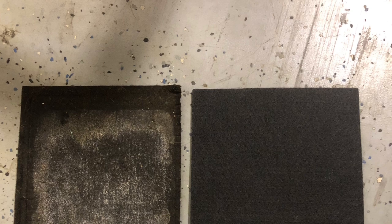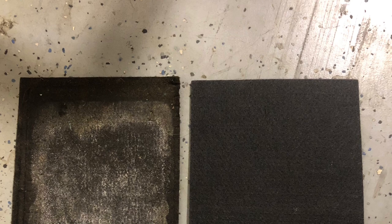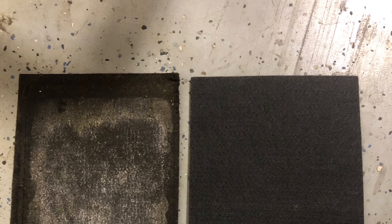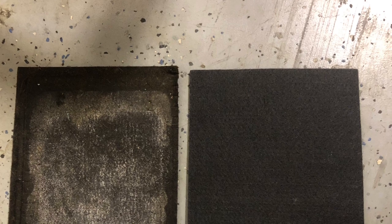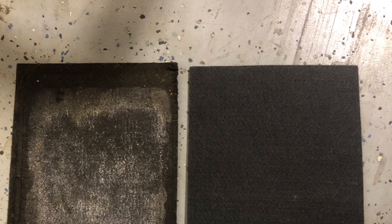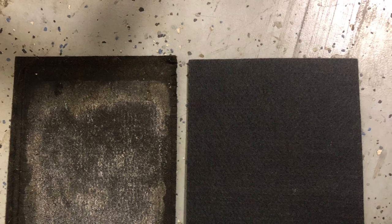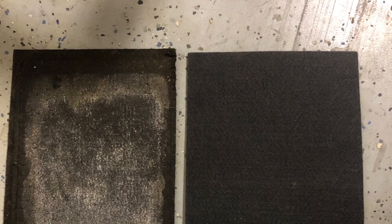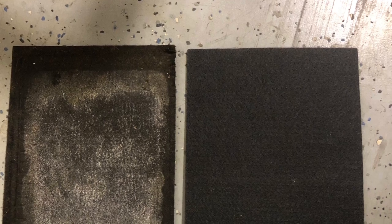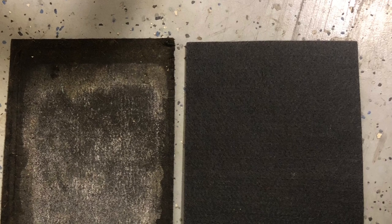Side by side view: left side is the 10-year-old mat, right side is brand new. It has absorbed some acid, as you can see. Well worth it if you've got a Beetle — use a battery mat. If you've got an old Mercedes, use a battery mat. A Porsche, a battery mat. Anything, use a battery mat. It sure beats trying to have to fix a floor pan.